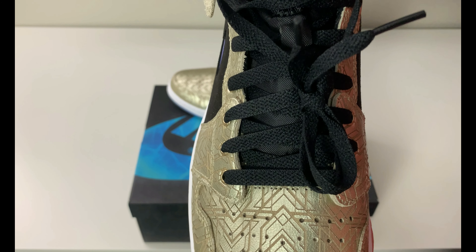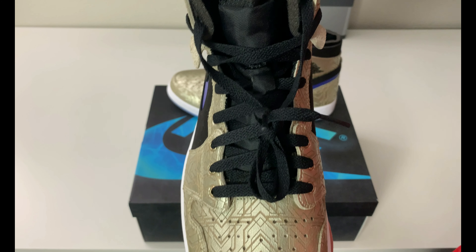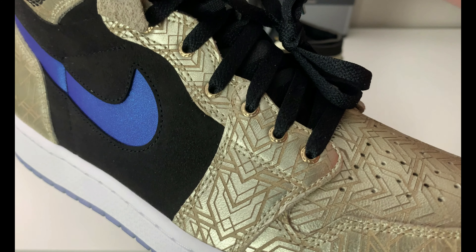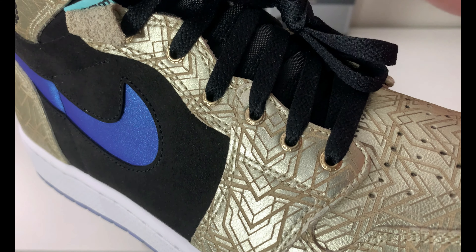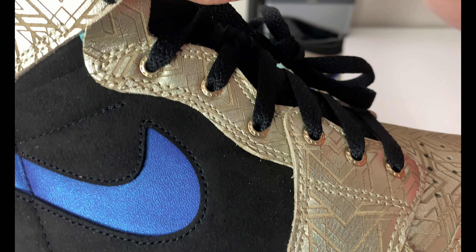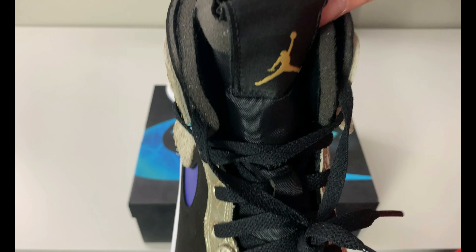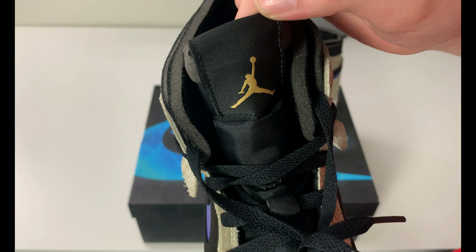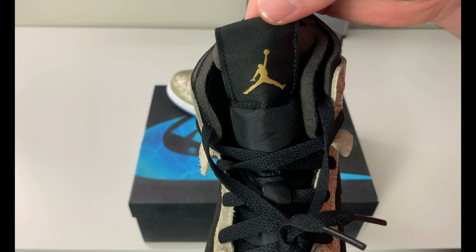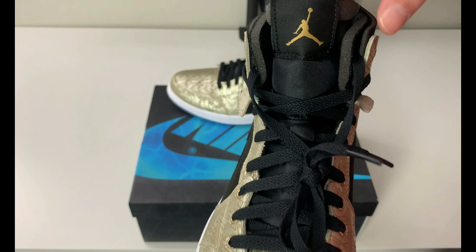The only laces included are black laces with clear tips — a little unfortunate for $190; you'd think they might include extra laces in blue to match. There's gold around the eyelets going all the way up, which is a nice metal touch. The black canvas-style tongue has a Jumpman tag that feels like stiff backpack material, almost like a bomber jacket, with a gold stitched Jumpman in the middle — it's a nice tongue tag.